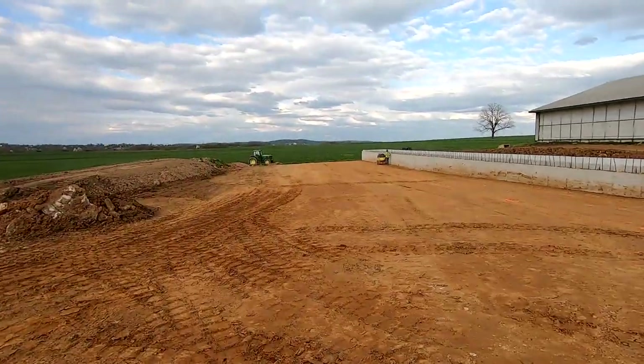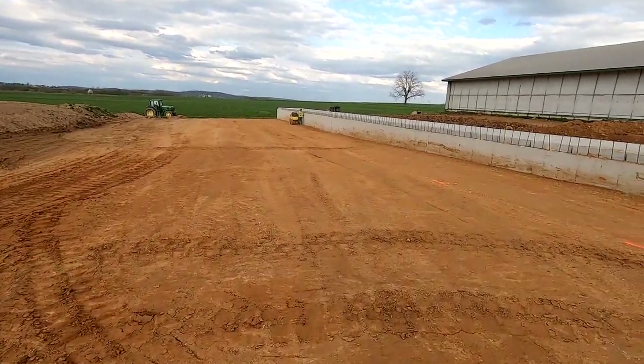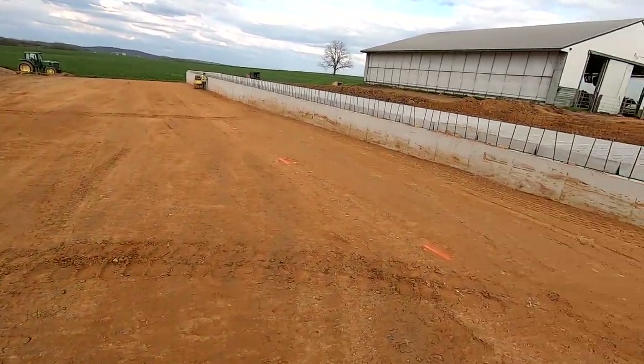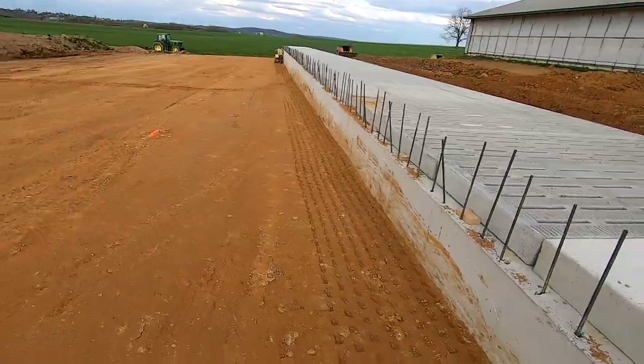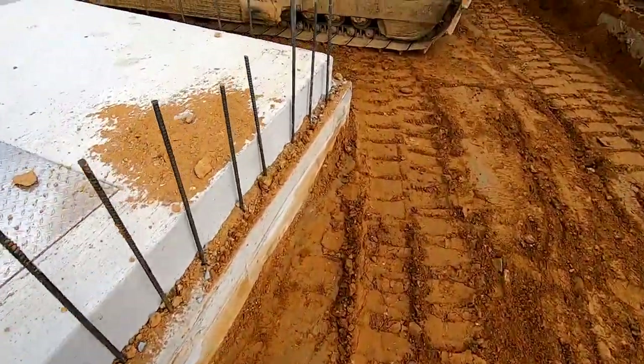Just wanted to finish this video off with a little update of the building site. They're putting fill in all day today. The trench is filled up the whole way around the pit — you can walk right around the end now.